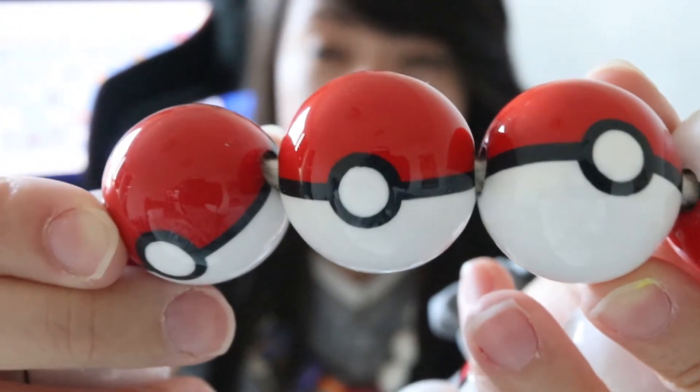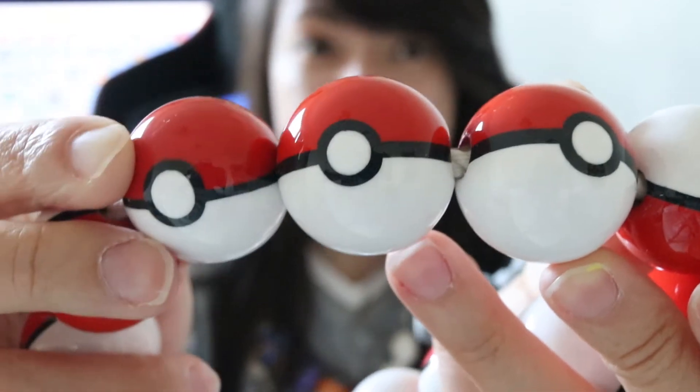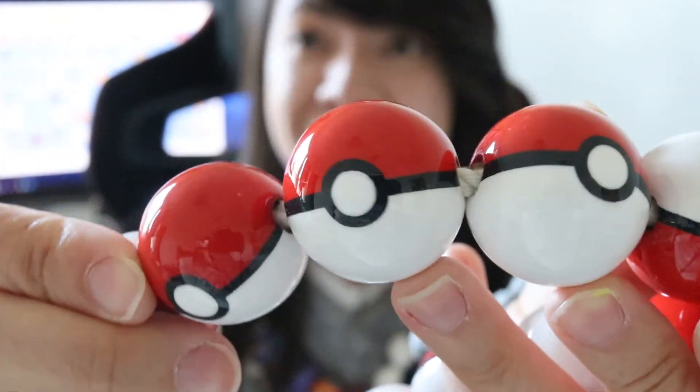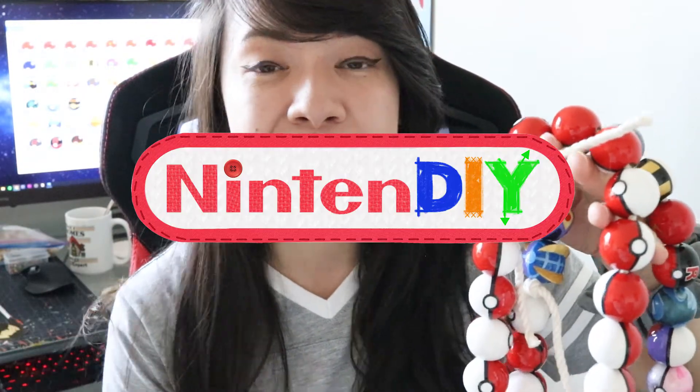People will definitely know that you are a huge fan of Pokemon. And if you don't want to use this NintenDIY as a necklace, you can definitely display it in your room or make a garland out of it. I did coat these Pokeballs in a high gloss resin — I'll link those materials down below in the description. But it does take a while to resin; if not, you can use a spray to coat these as well. If you plan on making this NintenDIY, definitely share it with me on social media — hashtag it NintenDIY or tag me. I would love to feature your work in the next video.